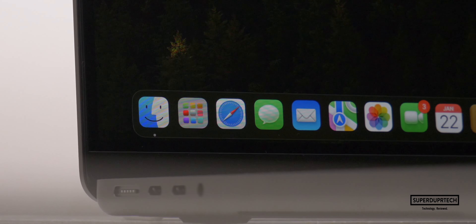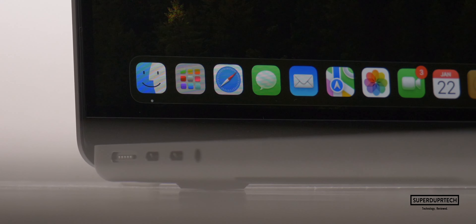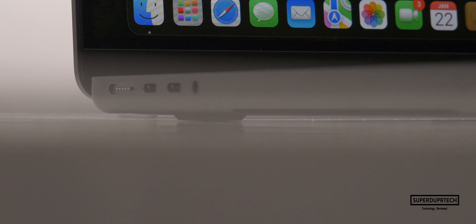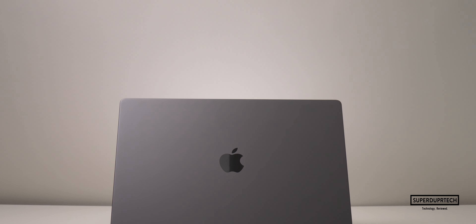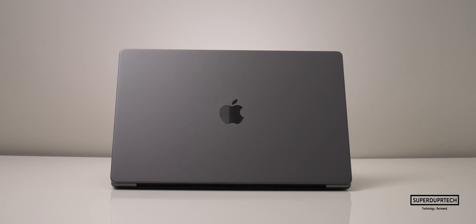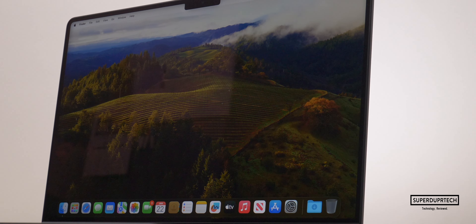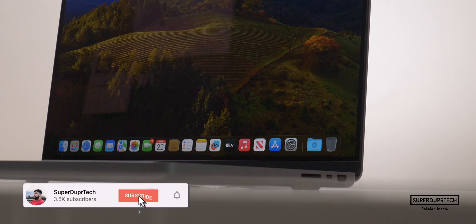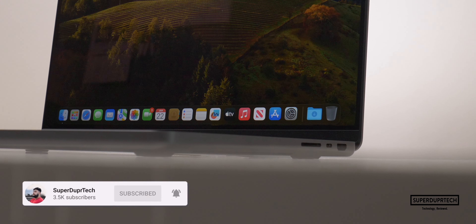What's going on? It's Sook and I am back with a brand new video on SuperDuper Tech. In today's video, I'll be showing you the results that I got when running a number of different benchmarking tests on the M3 Pro 14-inch MacBook Pro. Be sure to subscribe as we are on the road to 5,000 subscribers, and I will be showcasing what it's like to play a handful of games on this MacBook Pro.